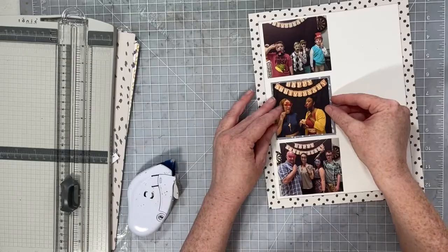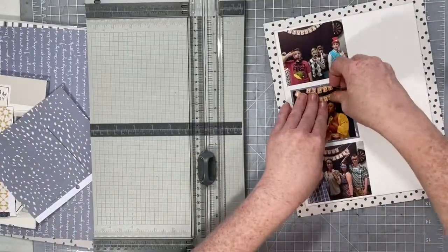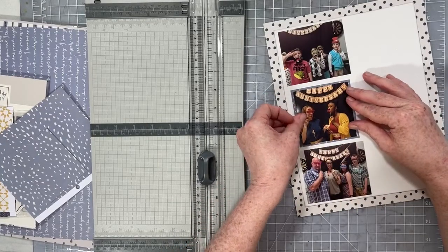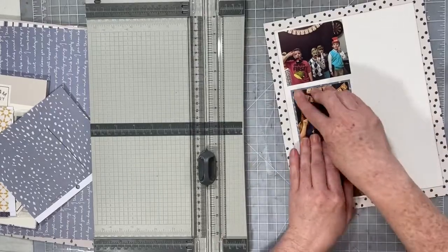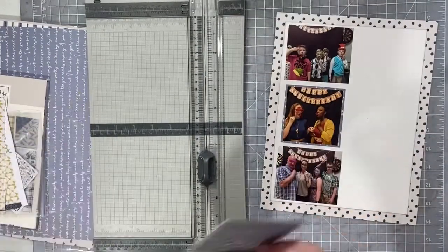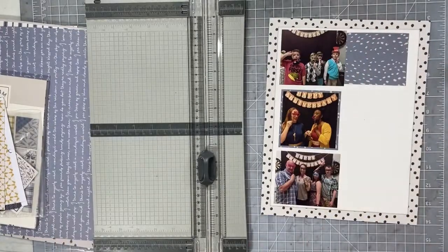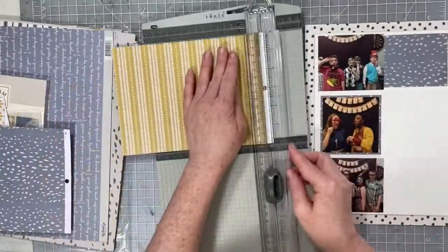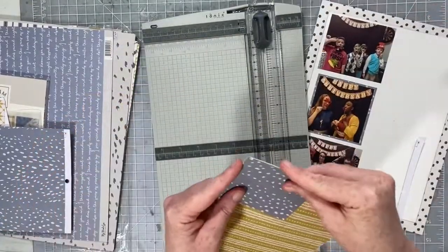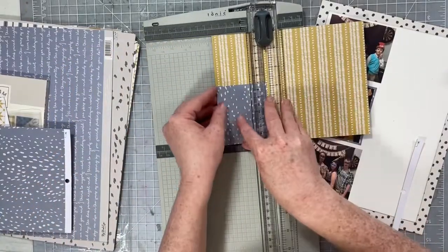The photos were printed at 3x4; the sketch called for photos that were 3.5 by 3.5, so I did crop them down a bit smaller, but that's okay. These are photos from the photo booth that my sister set up at our anniversary party — our 20th anniversary party. I'm going to use mostly the grays, dark grays, and gray blues.